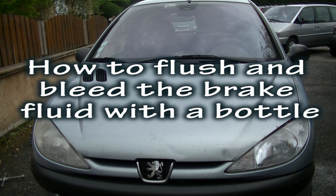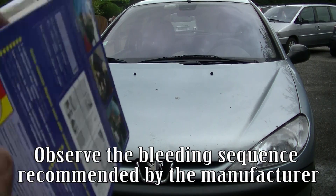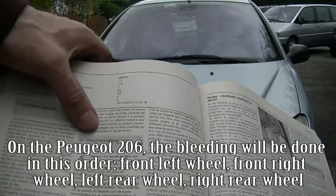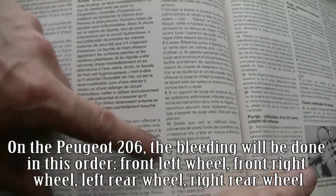How to flush and bleed the brake fluid with the bottle. Observe the bleeding sequence recommended by the manufacturer. On the Peugeot 206, the bleeding will be done in this order: front left wheel, front right wheel, left rear wheel, right rear wheel.